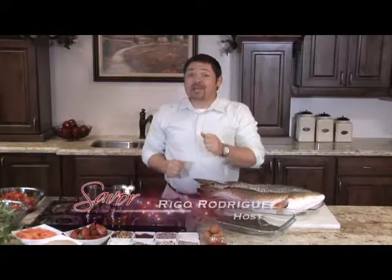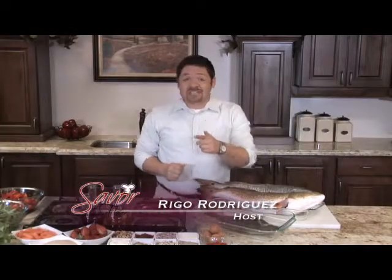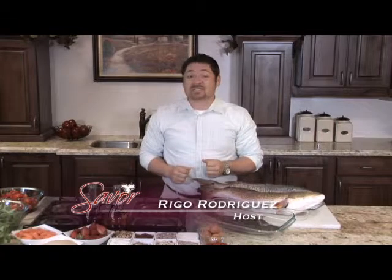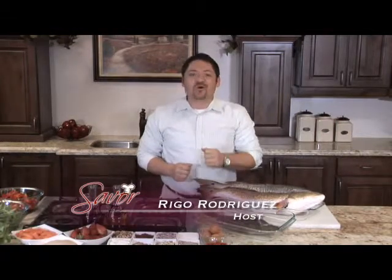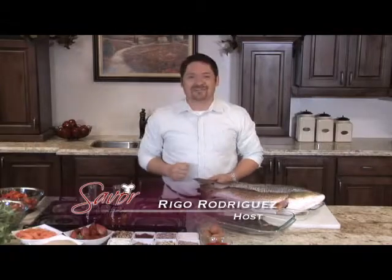Welcome to Savor the Flavor, the only cooking show in the RGV. On today's show, Larry Delgado from Housewine is going to show us a new twist on how to prepare and cook fresh fish. So don't go away, because you're about to savor the flavor.